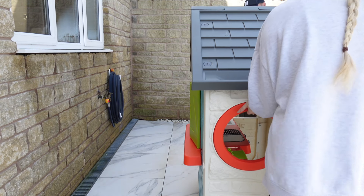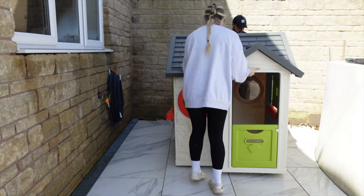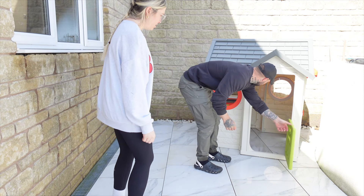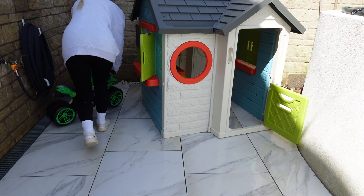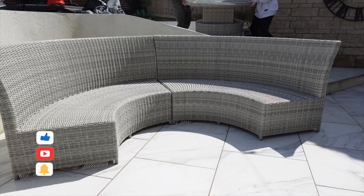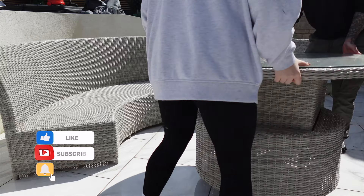My son's big birthday present was this lovely Smoby garden playhouse, which by the way took like three hours to build the night before. We were just deciding where to put it and setting it up so that it's all ready for him when he gets home from nursery this afternoon.